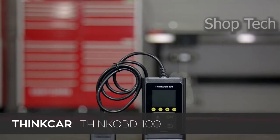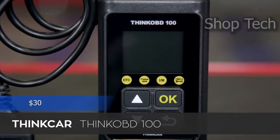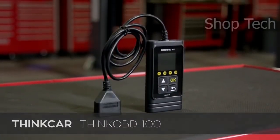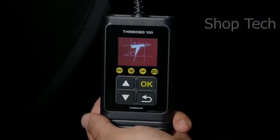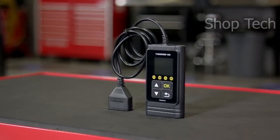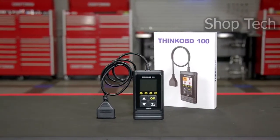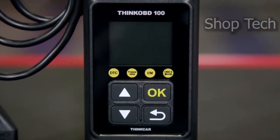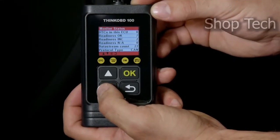The Thinkab 100 has all 10 modes of OBD2 operations, DTC lookup, and a 1.77-inch LCD color display. It's a fantastic OBD2 code reader that you should carry in your car as a basic piece of equipment. It enables do-it-yourselfers and mechanics to perform smog tests and troubleshoot basic engine and emission-related issues. It includes an integrated library so you don't have to go through the bother of browsing the internet, and it is built with straightforward menus and 4 keys, making it simple to operate for entry-level DIYers.